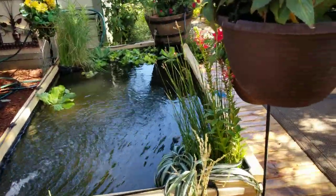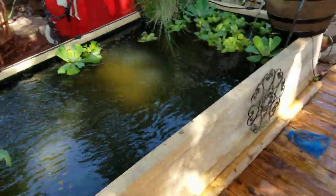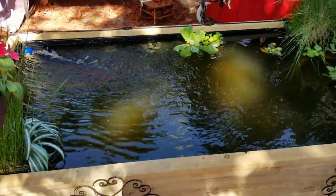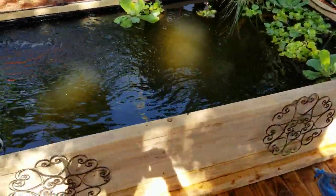Hey, what's going on YouTube, long time no chat, no video. J Flesh Tanks, just kind of give you an idea what I'm up to and show you what I built for under 200 bucks — an above ground pond.